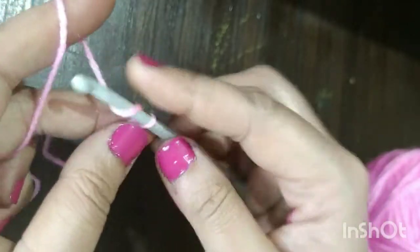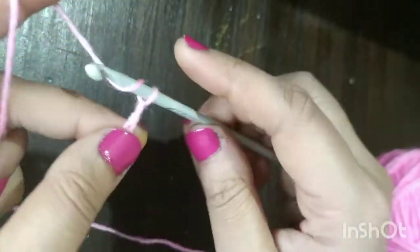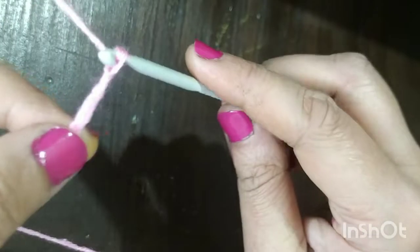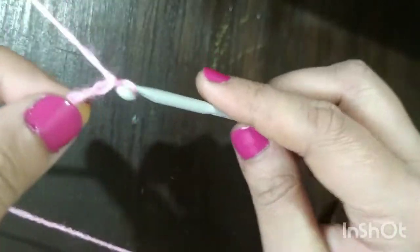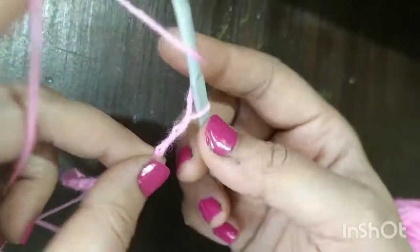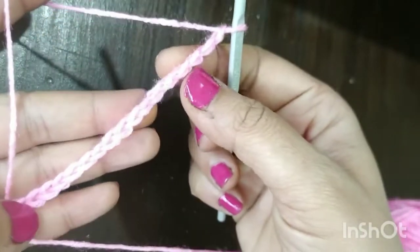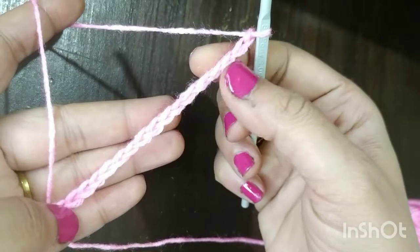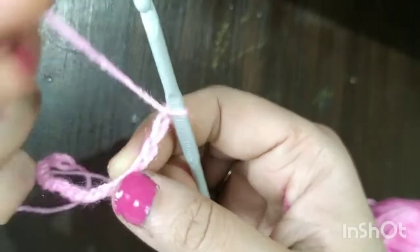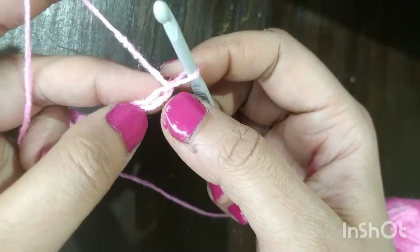Let's make chain: 1, 2, 3, 4, 5, 6, 7, 8, 9, 10, 11, 12, 13, 14, 15, 16, 17, 18, 19, 20. Now with the 20 chains done — it depends upon how much you want — I am making this for a 20 chain stitch. We'll be skipping the first two chains.